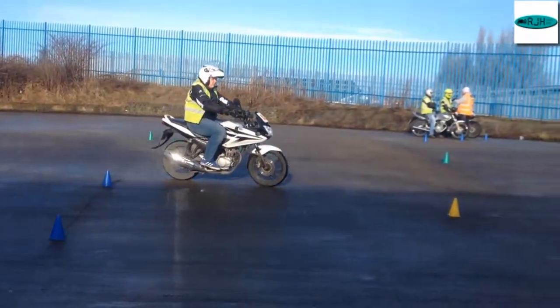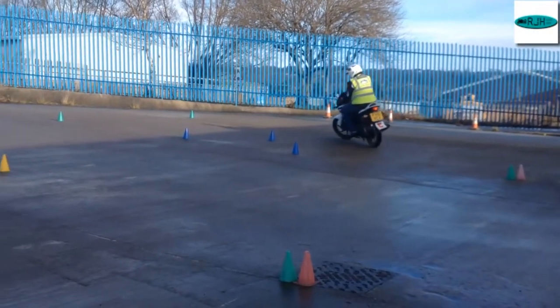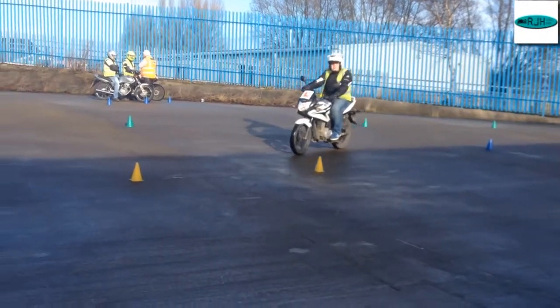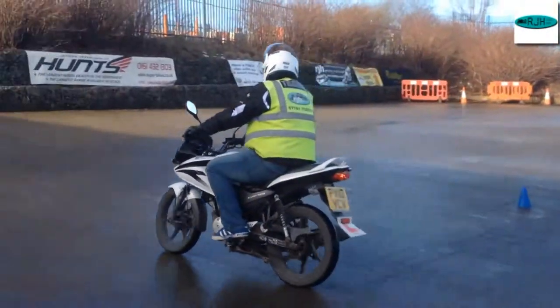Lovely. Okay, and when you're ready then, Asa, I want you to go back over to those blue cones for me and park up alongside the other lads.